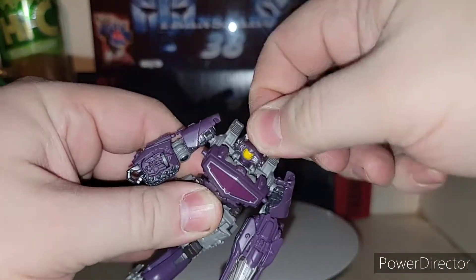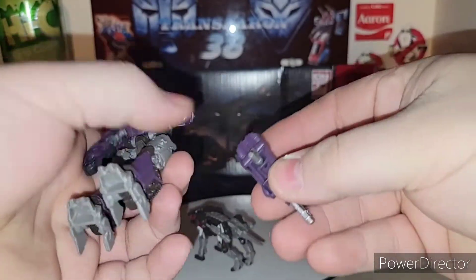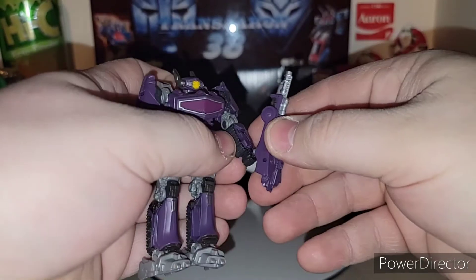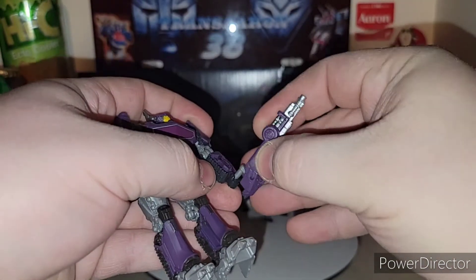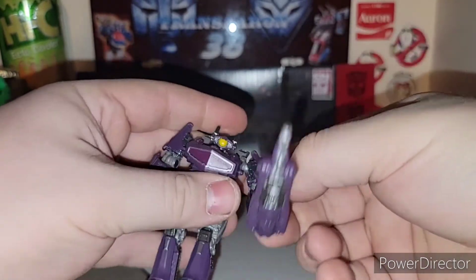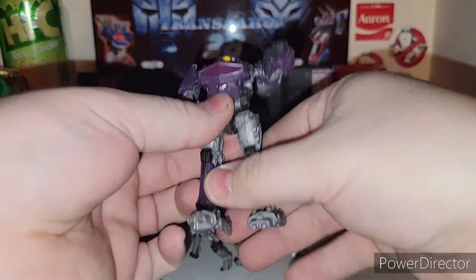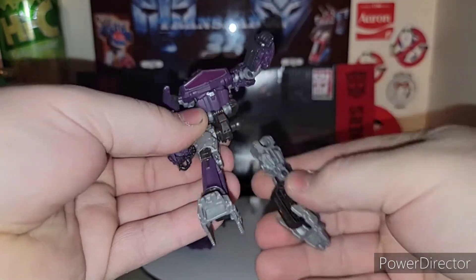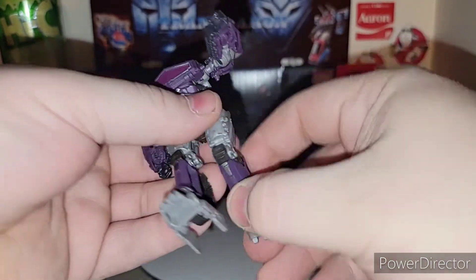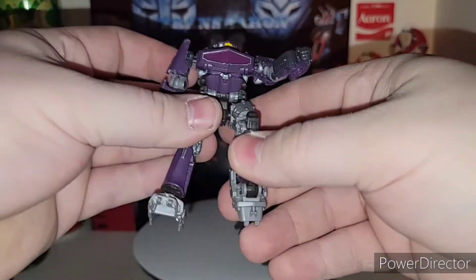Nothing in the waist. The head does turn. You can take his cannon off, and if you don't want his cannon on there, flip it up the other way. There's a little hinge here — you can actually hinge it up like this, make it look like some kind of club if you really want to. You got his legs — ball joint legs — nothing in the thigh swivel because they pop off real easily. Hardly any knee joint, and then you got ankle tilt, which is due to transformation.